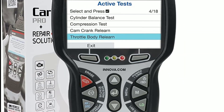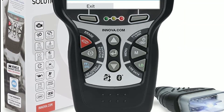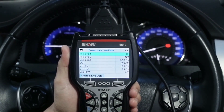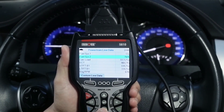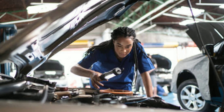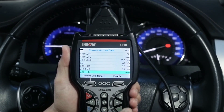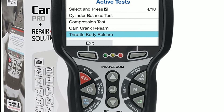The Innova 5610 is not your average diagnostic tool. It's a game changer designed to empower car owners, DIY enthusiasts, and professional mechanics alike. This state-of-the-art device offers advanced diagnostics and maintenance functions, so let's dive right into its key features.